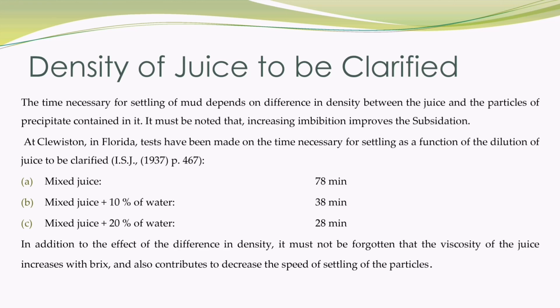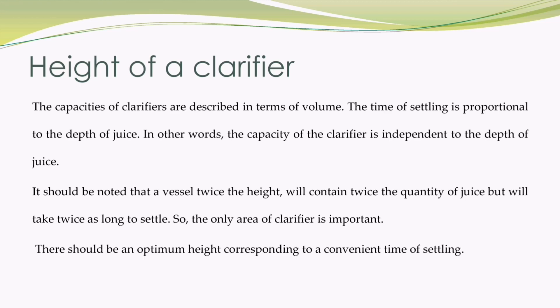In addition to the effect of the difference in density, it must not be forgotten that the viscosity of the juice increases with Brix, and also contributes to decreasing the speed of settling of the particles. The capacities of clarifiers are described in terms of volume, and the time of settling is proportional to the depth of juice. In other words, the capacity of the clarifier is independent of the depth of juice. A vessel twice the height will contain twice the quantity of juice, but will take twice as long to settle. So the only area of the clarifier is important. There should be an optimum height corresponding to a convenient time of settling.